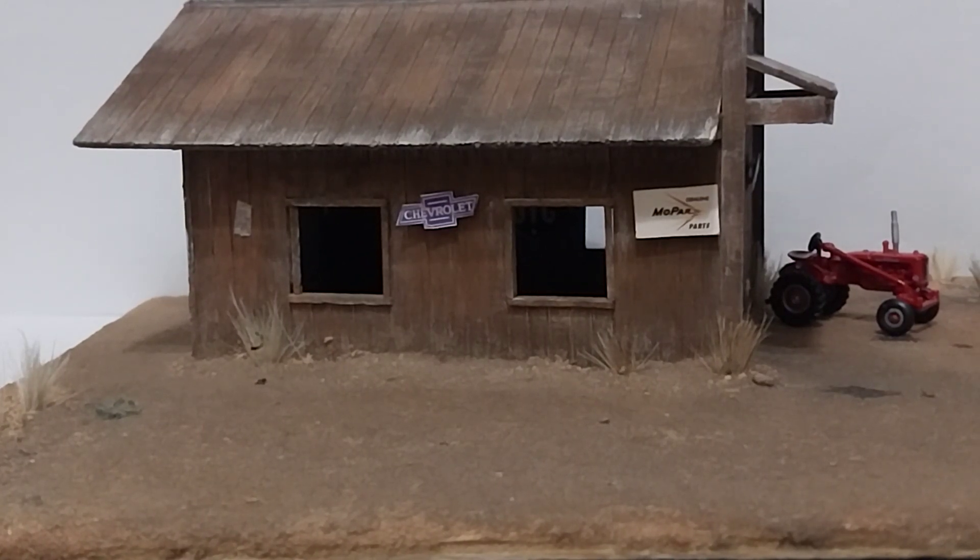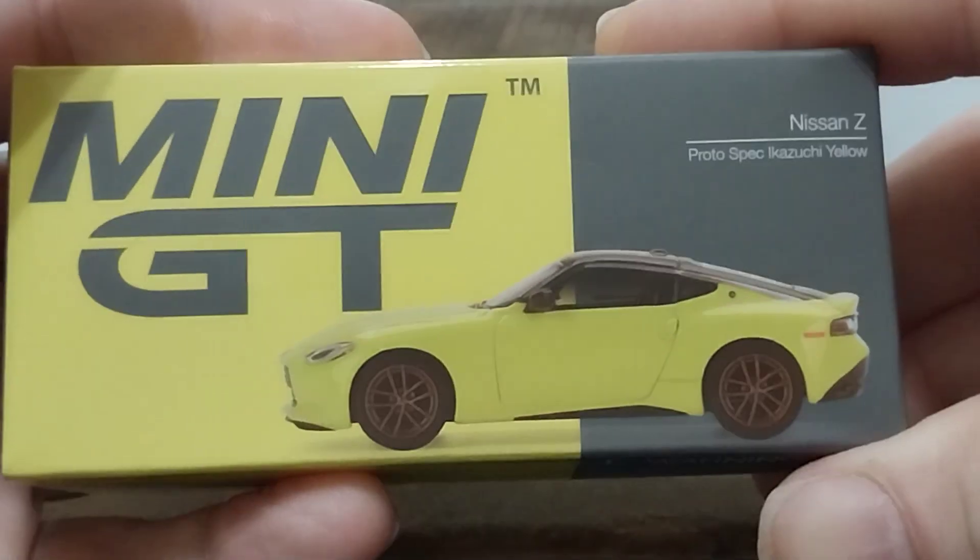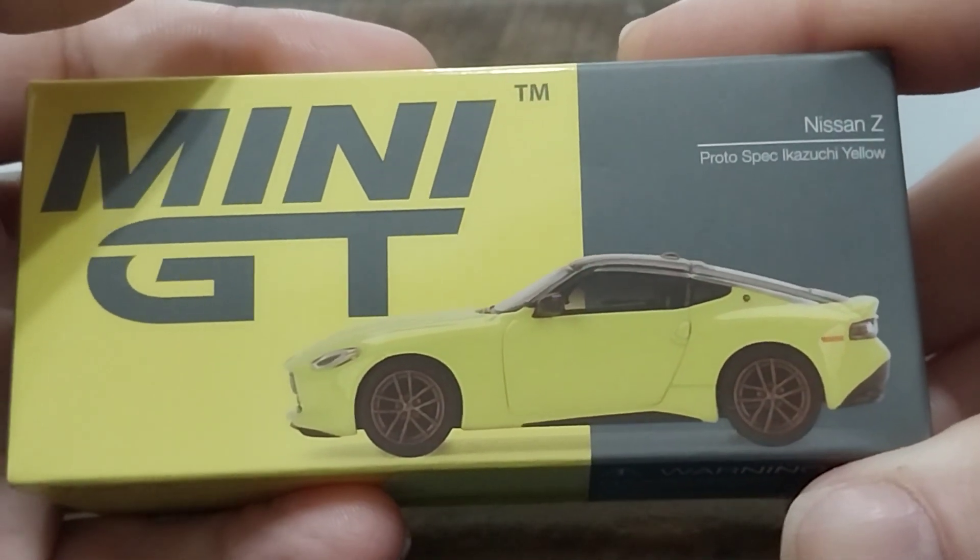Hey guys, it is Friday morning here in the Philippines and today we're unboxing the new Mini GT Nissan Z Proto Spec in yellow.